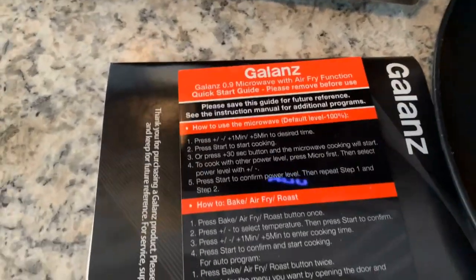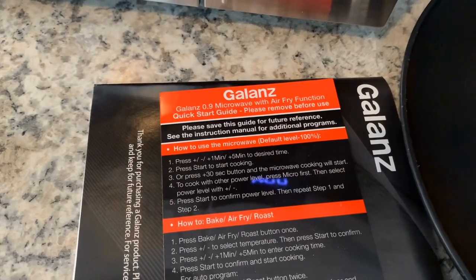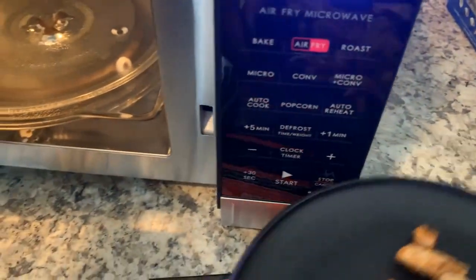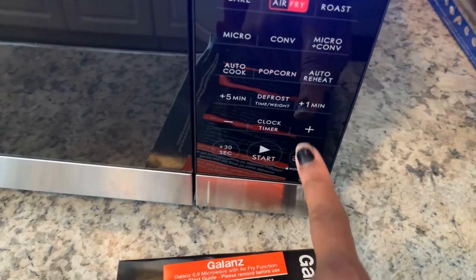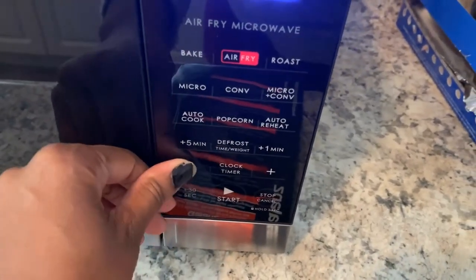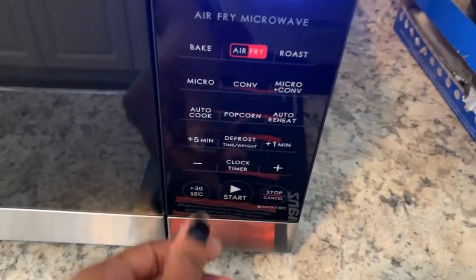For the microwave, it says the default is 100 percent power. Press plus one minute or plus five minutes to get to the desired time, then press start. You don't have to press microwave separately — you just press microwave and it says power. Okay, I'm gonna put this chicken in. I don't need ten minutes — I'm slow. Doing 30-second increments.